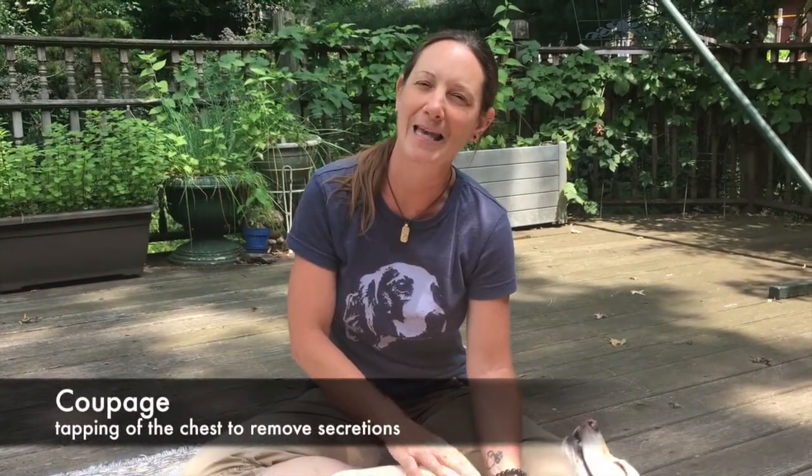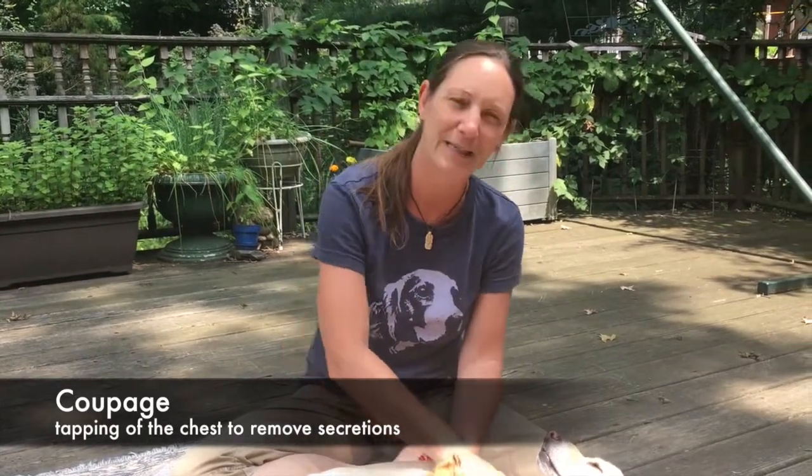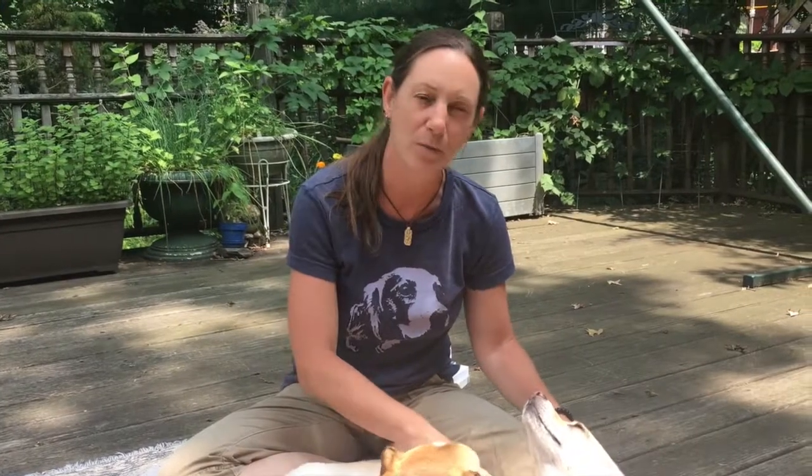Coupaging — it's spelled c-o-u-p-a-g-e — and it's a technique to help loosen any mucus in the lungs and to bring up phlegm if your pet has a bacterial infection in their lungs or any kind of mucus.